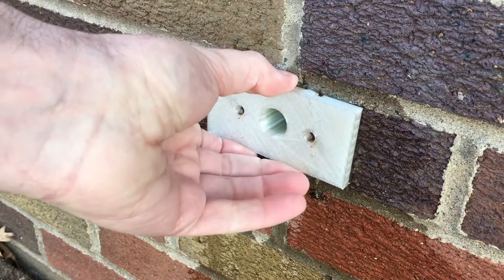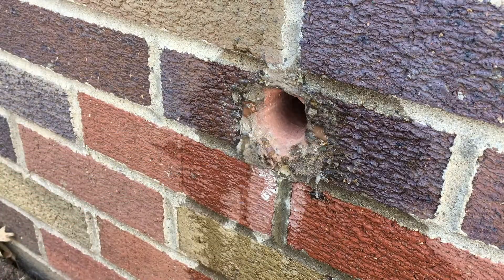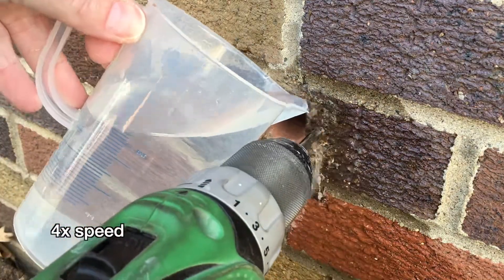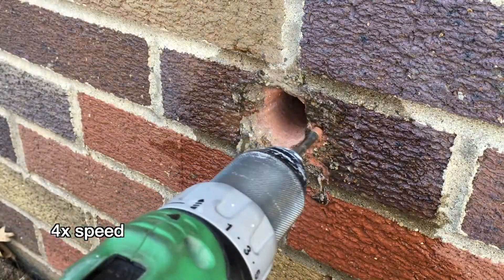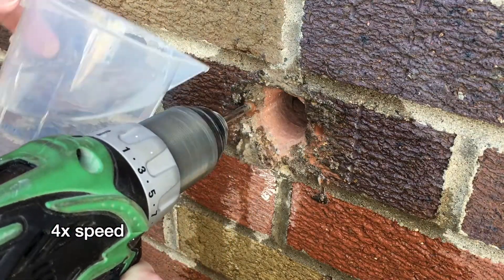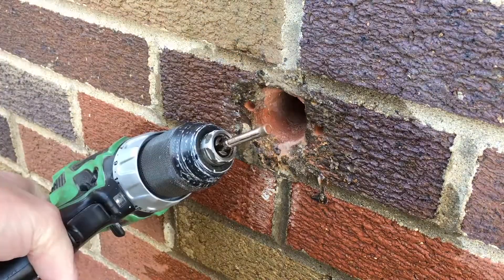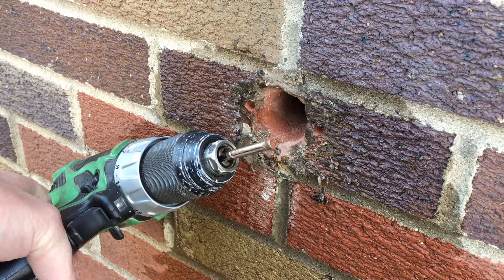Okay, I'll take this out now and see what I have. It looks like I have enough to continue here. You can see this one was very uneven. This seems to be working for the most part, except the cores are getting stuck in the middle of the bit, so I need to get something to push those out.